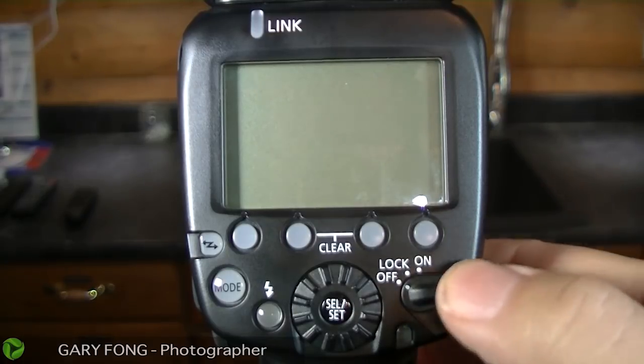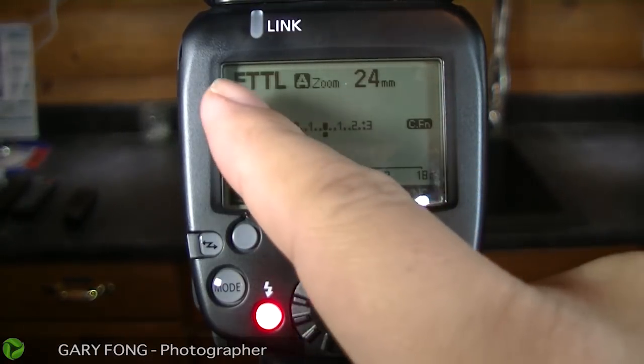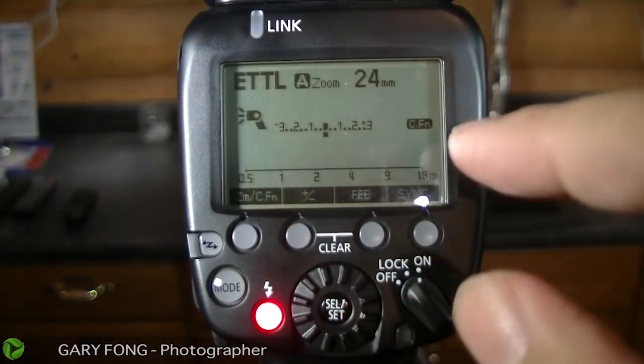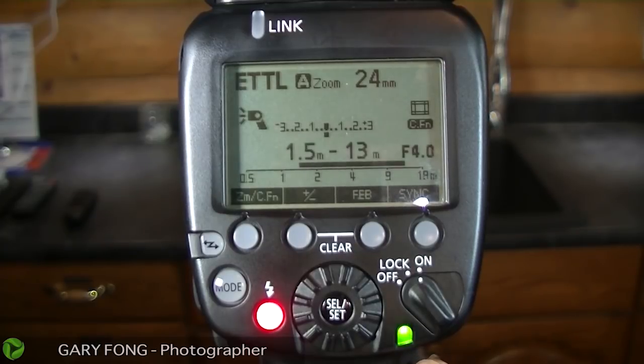So this is your 600 EXRT — let's go ahead and turn it on. When it's on, this is the regular on-camera flash mode. First of all, it's ETTL, and ETTL is exactly what you want when you're on camera, because the system is very, very accurate. It basically emits a flash until it has enough exposure through the sensor for whatever metering system you've used, and then it turns it off. This light right here is an important light — this is the TTL verification light. When it gets a proper exposure, that light goes green. That's all you need to know.